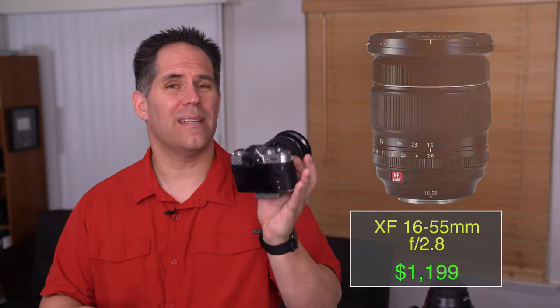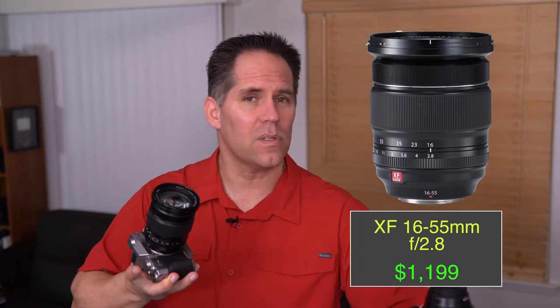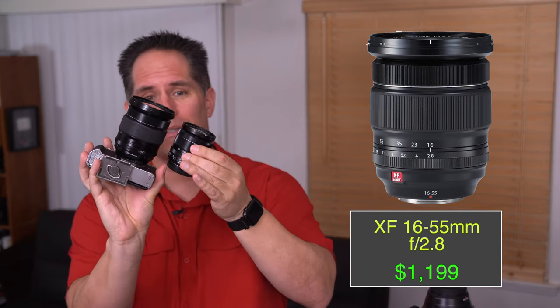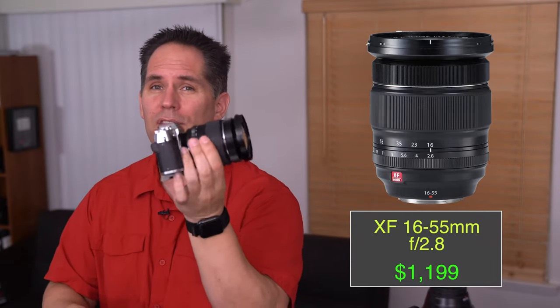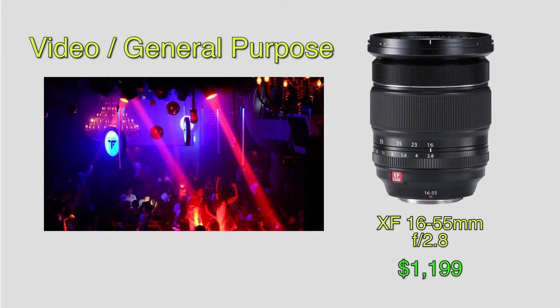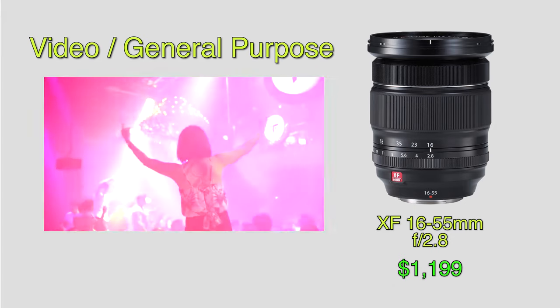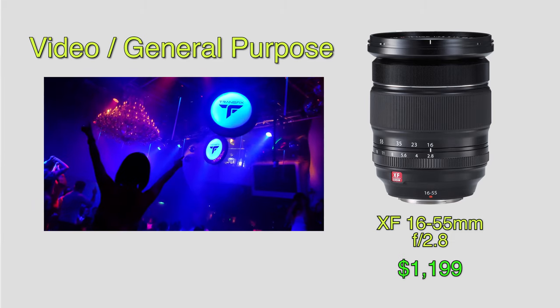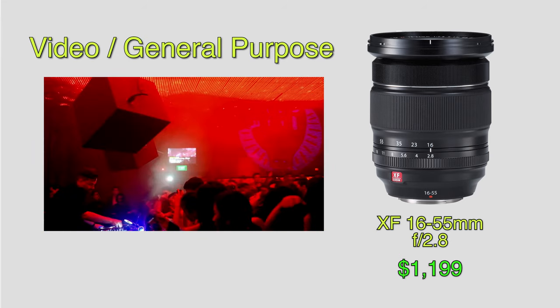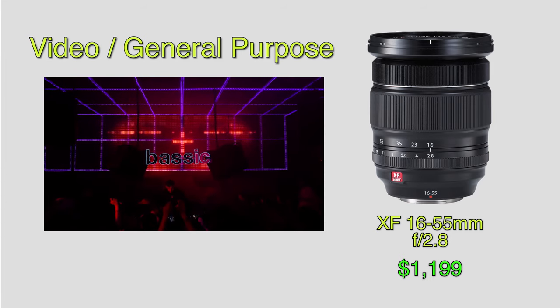The fourth lens that should be on your radar is the 16-55 2.8. It's easy to confuse with the kit lens, the 18-55 2.8 to f4 — these are very different lenses at different prices. The 16-55, if you are a video shooter, which I am doing mostly videos, I am using this lens 80% of the time. It is sharper, it opens up wider, and it has fewer lens aberrations. It doesn't have optical image stabilization, but if you are a video shooter it is an absolute must-have. These are $1,100 without a sale and drop below $1,000 on sale. You can also get them used on eBay for about $700 or $800, though it's probably worth spending the extra $100 to buy it brand new.